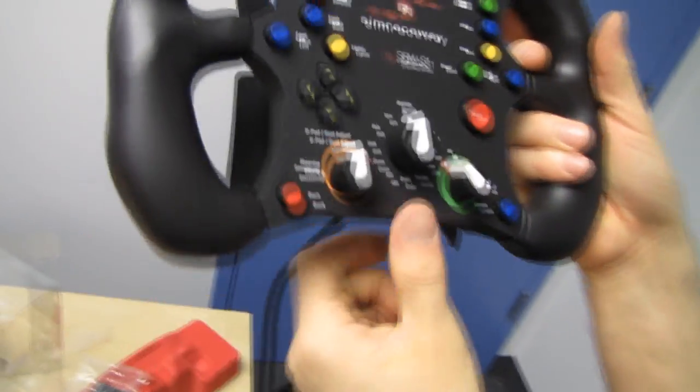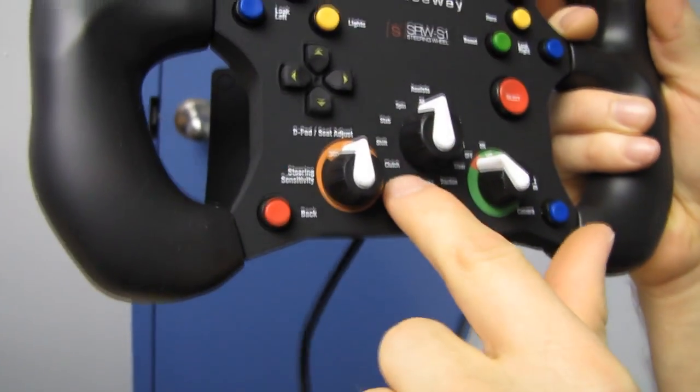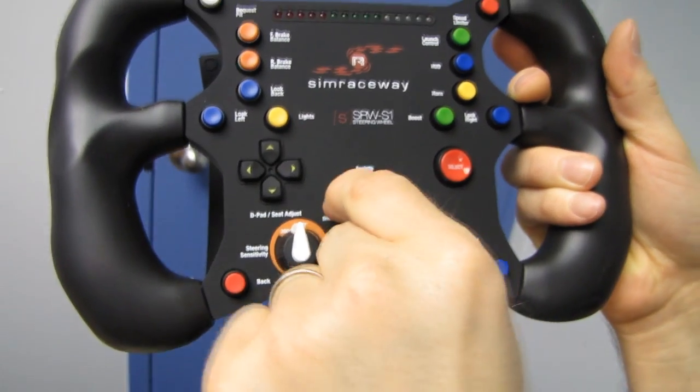The available driving assists include: spin, stab, shift, clutch, ABS, brake, traction, steer, pit, invul, lock, and all. Lock would probably be what you'd want after you've set everything — so basically if you go 'I want clutch assist to be high,' you set it all and then lock it.